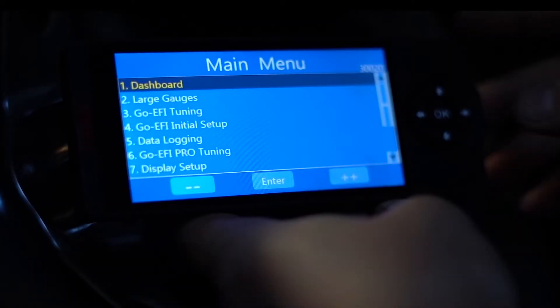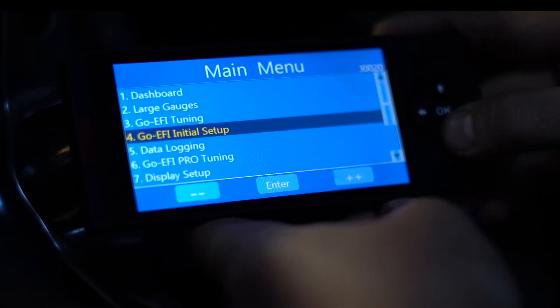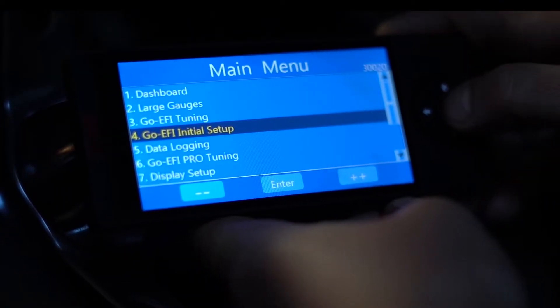Now that we've gone through our fuel leak check, we're going to start doing the programming on our handheld. Now that we've got our handheld plugged in, we'll start by going to option number four, Go EFI Initial Setup.